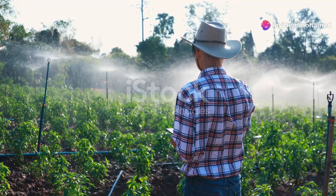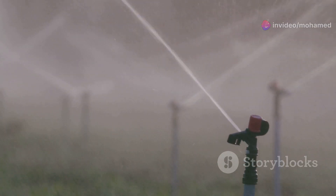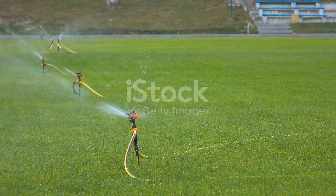Hey there future farmers, have you ever wondered how you can boost your farm's productivity easily? Today I'm diving into the world of sprinkler irrigation systems. Ready? Let's go.